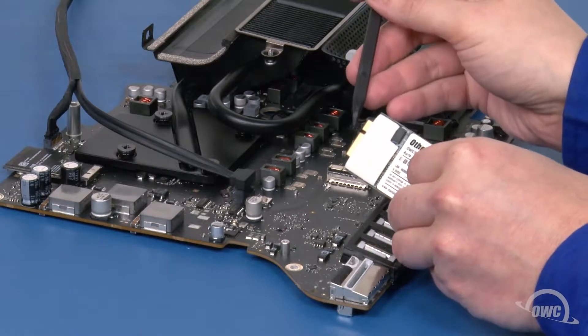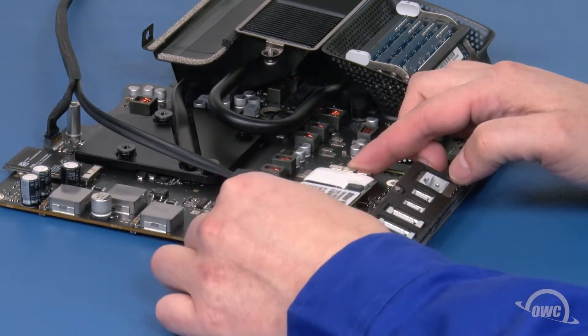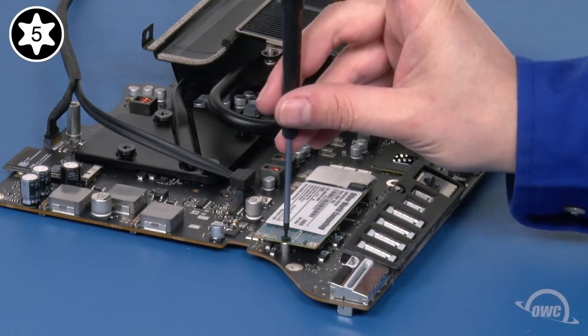The notch in the SSD module lines up with the pin in the SSD socket on the iMac. Simply line up the two pieces, slide them together, and secure the SSD module with its Torx T5 screw.